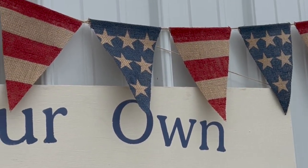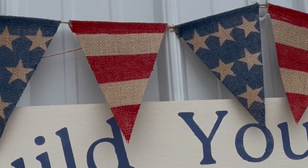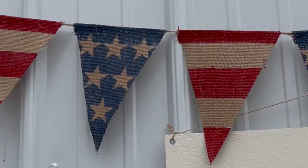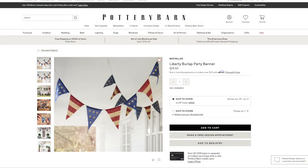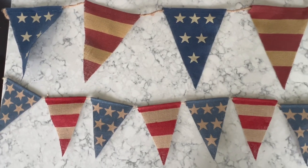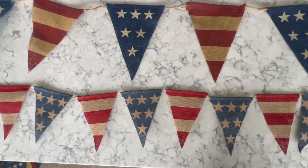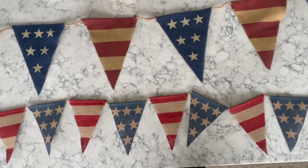So the first DIY is this banner right here. I made this because I bought one last year from Pottery Barn that looked similar and I wanted more this year but I didn't want to buy more. You can see the Pottery Barn banner right here on their website — it's about $30. So I didn't want to spend another $60 on two additional banners. Here is the Pottery Barn banner on the top and my banner on the bottom. My banner is about half the size of the Pottery Barn banner.